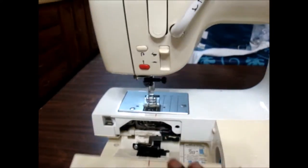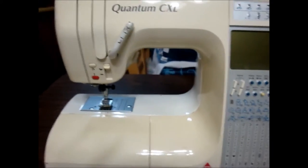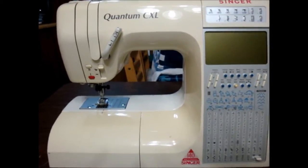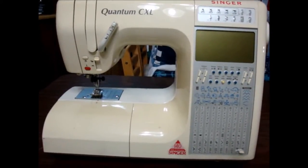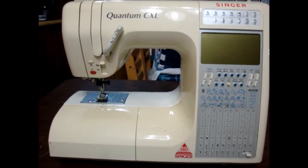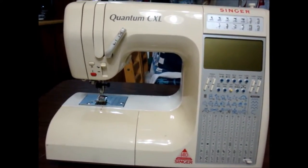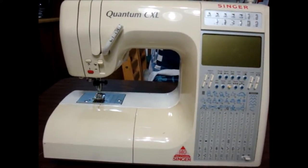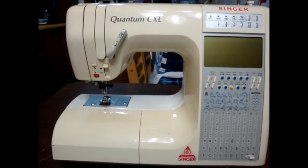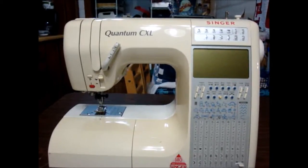I actually like using this machine for piecing, but the problem now is that I knocked it out of whack making a denim quilt — going through different thicknesses made some horrible noise. I've taken it into the shop two or three times and haven't been able to get it sewing correctly. It can handle up to four pieces of fabric crossing a seam, but any more than that — like meeting a lot of half-square triangles in the center — it just does skip stitches. So that's the Singer Quantum CXL.